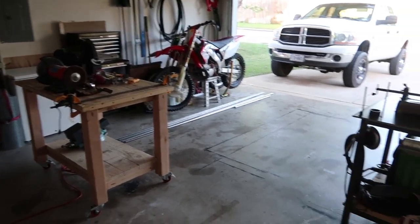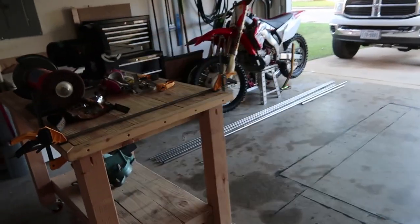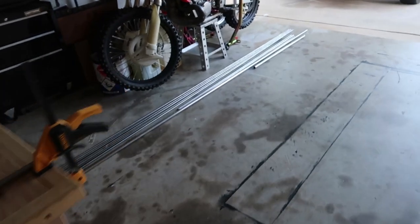It's turned from a wood shop to a metal fabrication shop, just like that. I definitely feel in my element.